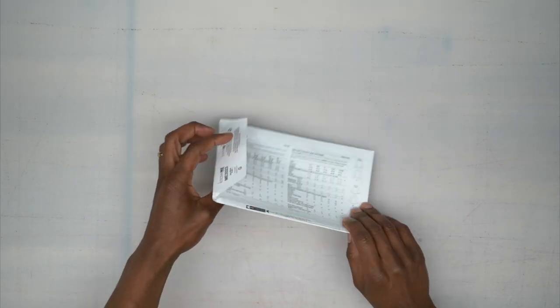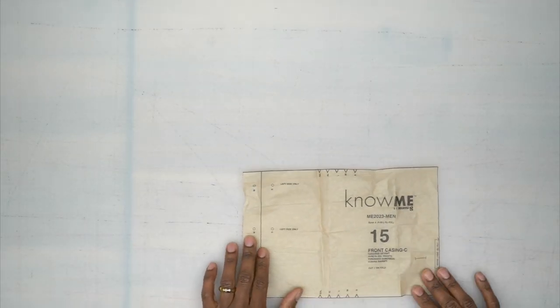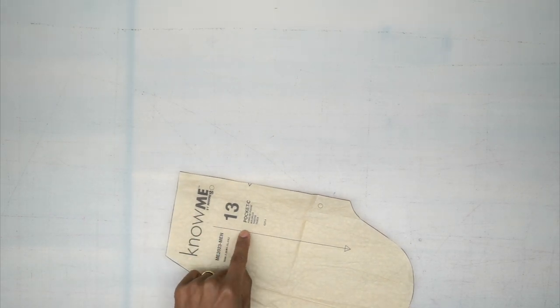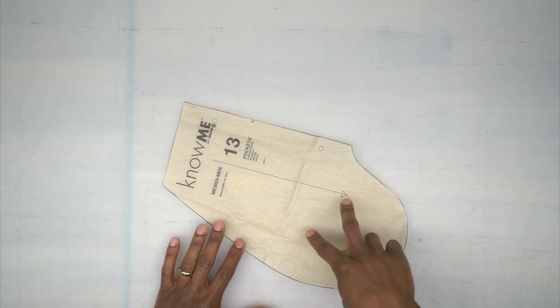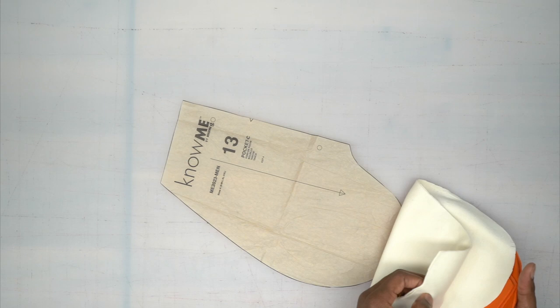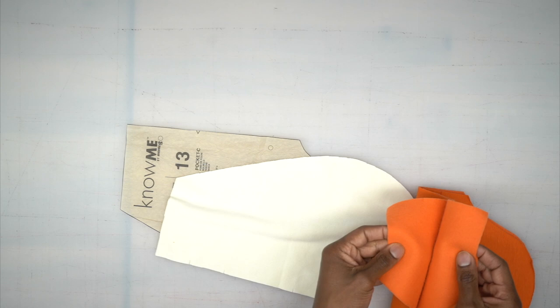Now let's go through all the pattern pieces. You need pattern piece number 15, which is the front casing — cut it out on the fold and cut one. You'll need pattern piece number 13, which is the pocket — cut four of these. Depending on how thick your fabric is, you might want to cut two out of fabric and then use a thinner lining. This piece goes on the front and this will be the back pieces.